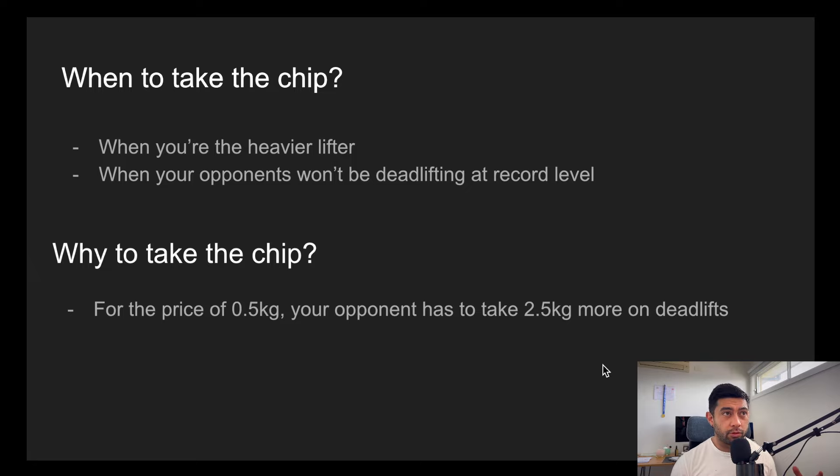The key summary is: when should you deliberately go half a kilo above the chip? You should do that if your lifter is heavier and your opponents won't be going for records. If your lifter is heavier, it's important to do so because it forces your opponents to go heavier later on. For the price of half a kilo, your opponent has to take 2.5 kilos more on deadlifts — because by going an extra half kilo now, your opponents can't simply match your total. They can't match it because you're half a kilo above the 2.5 kilo increment.